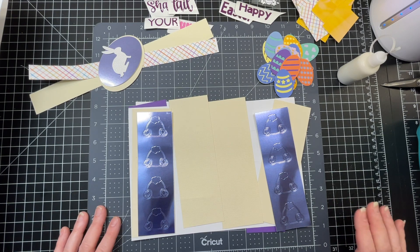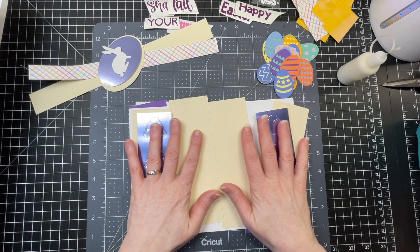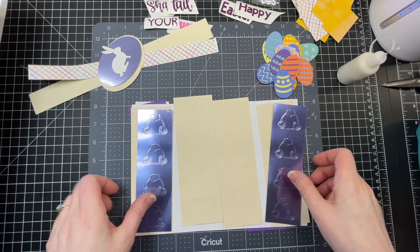This is the assembly of my secret message card. This card can be made with all sorts of different messages and themes, but because Easter is around the corner, this is going to be the theme for this particular card.